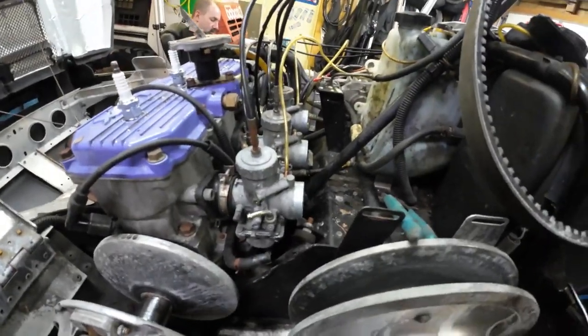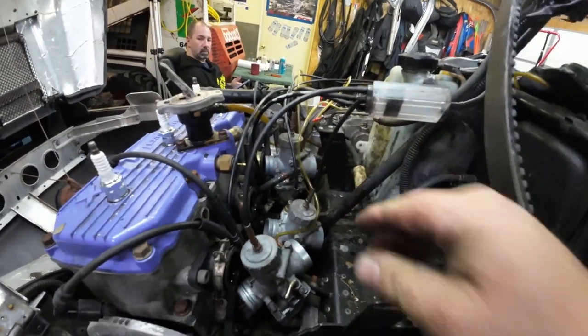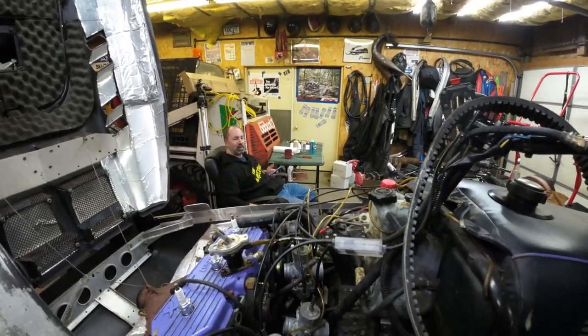I think I might have found part of the air leak problem on this XLT. I haven't loosened these carbs yet — and yeah, that's the way the sled came to me. That might be an air leak. That might be a small air leak.